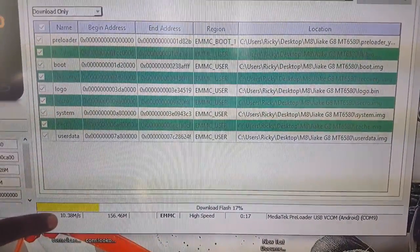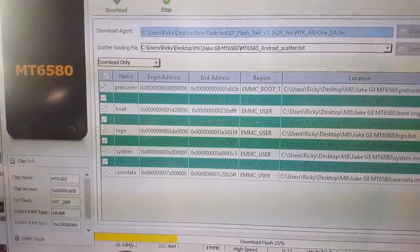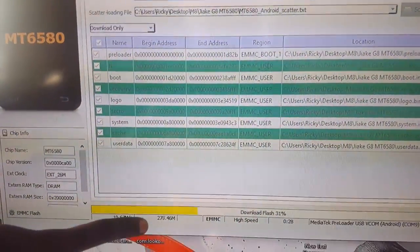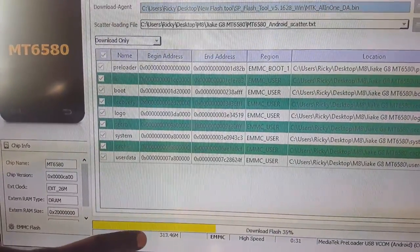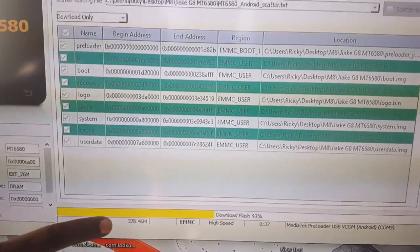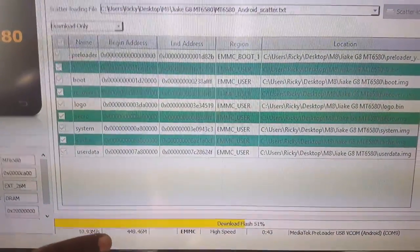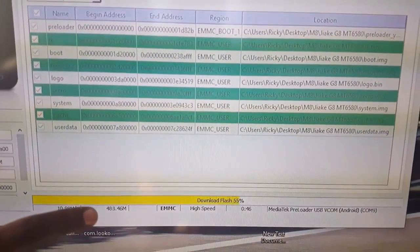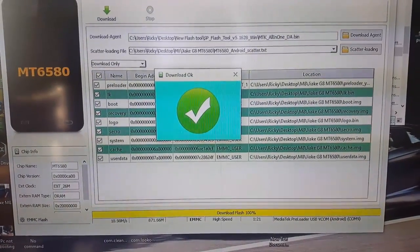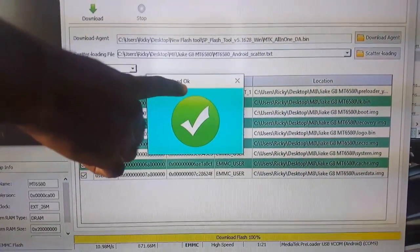Just remember if you get any errors — if it says something about a mismatch, that might be an issue where you've selected the wrong firmware. I'll include the firmware I've used, and also the entire JRK M8 firmware. If you have another device, you can find your firmware on the site — you just need to sign up for a free account to download your file. I'll pause here as this may take a little time. We're at 57%. It's now complete and it says 'Download OK.'